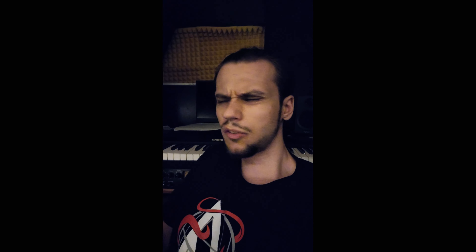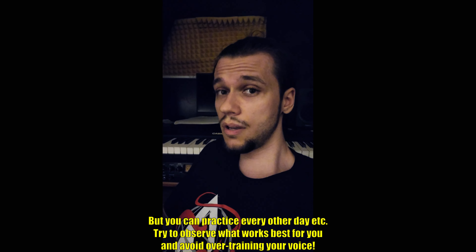Gradually you will master the whistle register and learn how to scream with it. In my case it took about six weeks, practicing every day for three to five minutes. I always took care of my voice — I did a proper warm-up and after practice I also did a short cooldown.